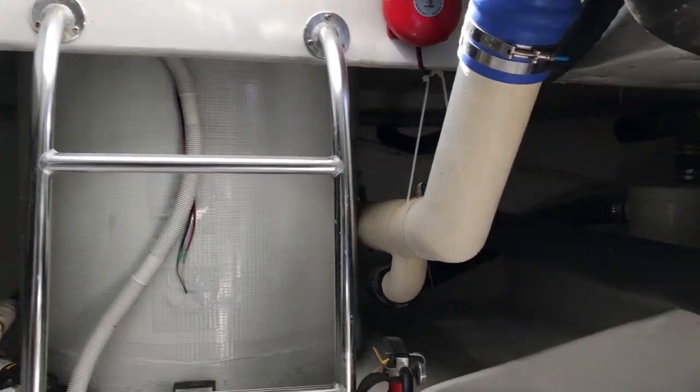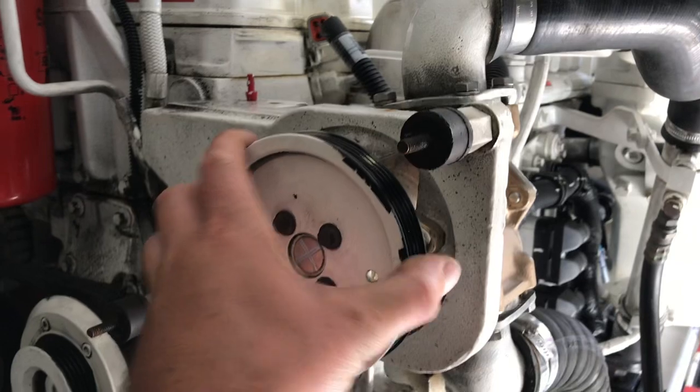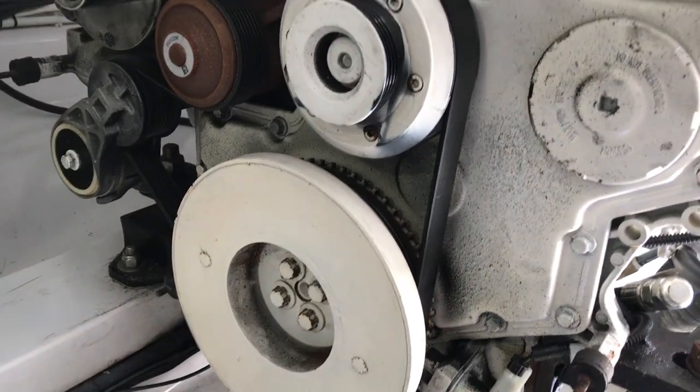Big ol' bait well there. Another jack shaft. Bypass water lift muffler. Got the big man boat right here. Had to pull off the circ pump belt so I could start this thing on land and find out where the oil was leaking from — and that's where we saw it coming from, that trim cylinder.